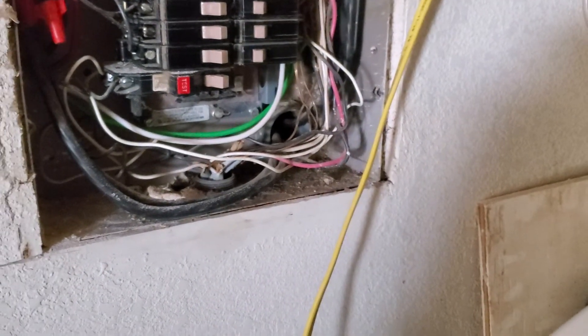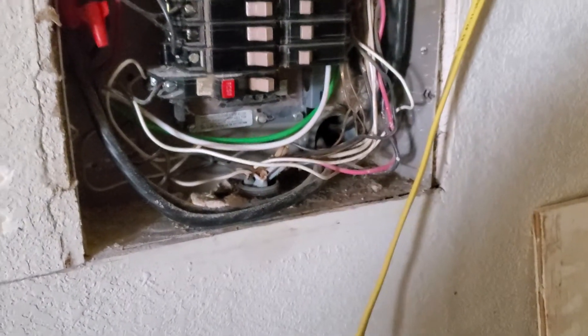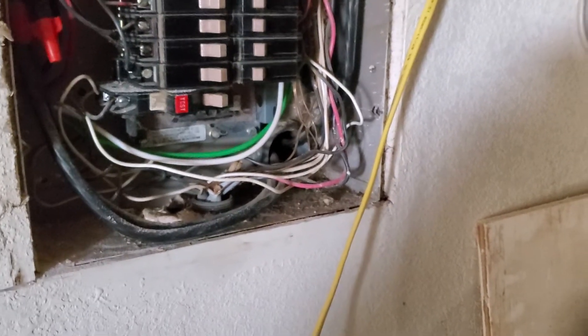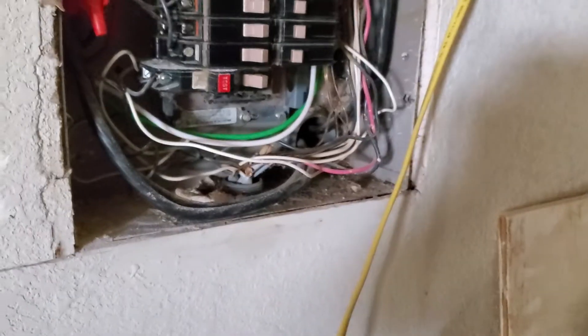I did buy a new breaker to add to this panel — there's plenty of space and I'm not adding high-draw appliances, so it should be more than enough to handle what I'm going to do. At some point I'll have it all wired up. I don't know if I'll show that part since nobody likes watching somebody else plug in appliances, but I enjoy adding stuff and making it nice. Any questions or comments, hit me up — don't forget to subscribe, and thank you for visiting.